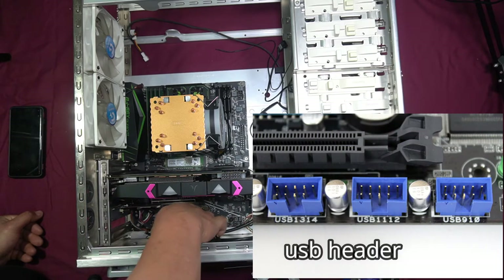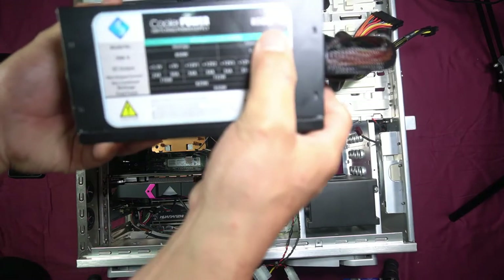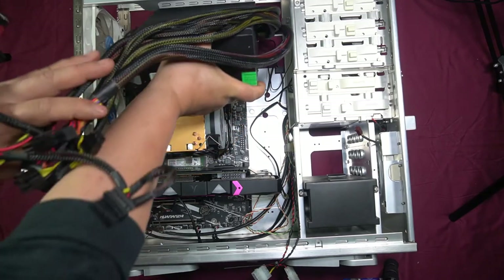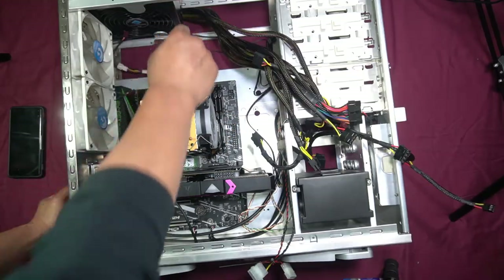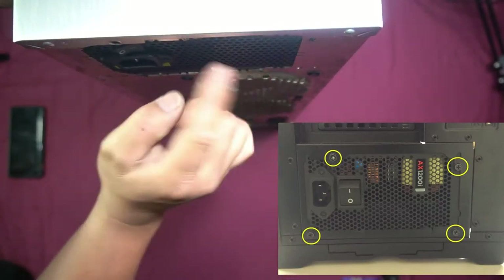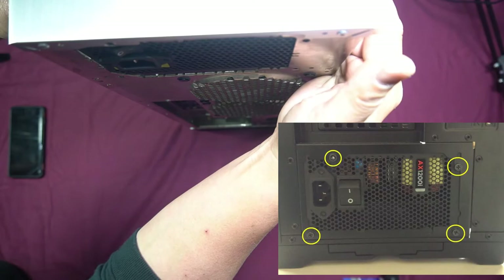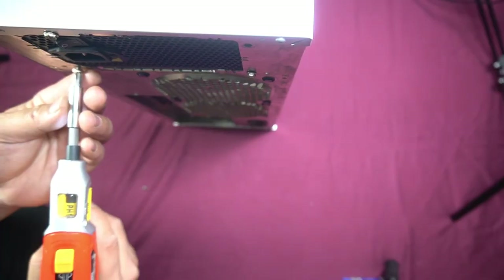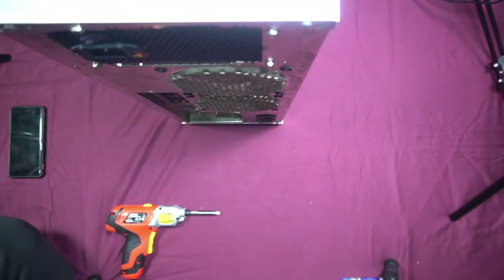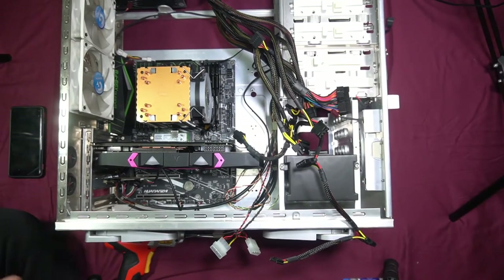Next we install the power supply — it's an 850-watt unit. This case mounts it at the top. Line up the power supply with the appropriate screw holes and tighten it down. That's the power supply installed.